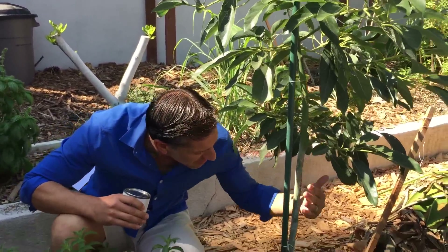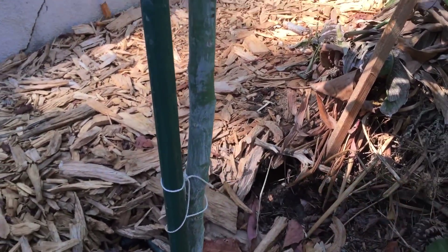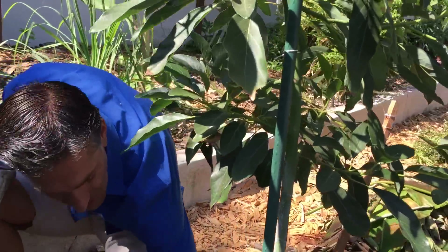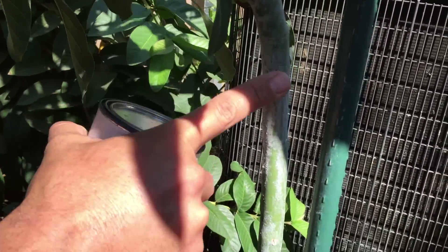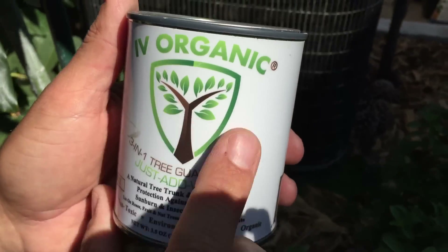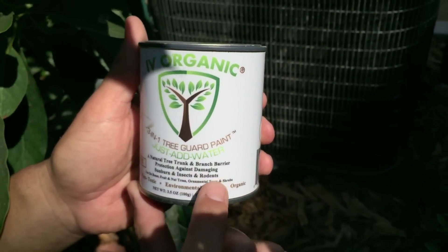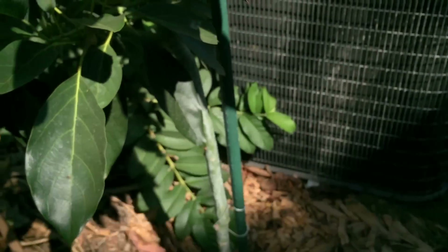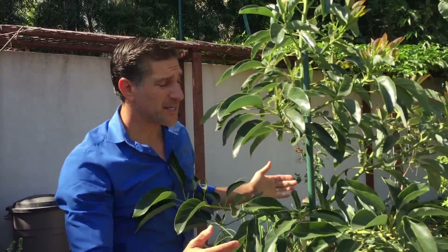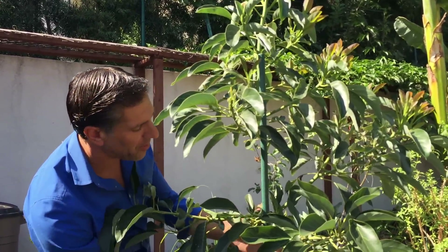If you take a look now, you'll notice that the tree is in line with the stake. One other thing I want to share is you'll notice the lower part of this tree is coated in this light paint — it's actually coming off, as this was applied about six or eight months ago when we first installed the plant. You can see it's coated right up to about where the height of the tree started, and the tree has grown about six to eight feet since. The rest is coated with this product, which is Ivory Organics — it's a 3-in-1 tree guard paint. Just add water. It's a natural tree trunk and branch barrier providing protection against damaging sunburn, insects, and rodents, for use on roses, fruit and nut trees, ornamental trees, and shrubs. It's non-toxic, environmentally safe, and organic.